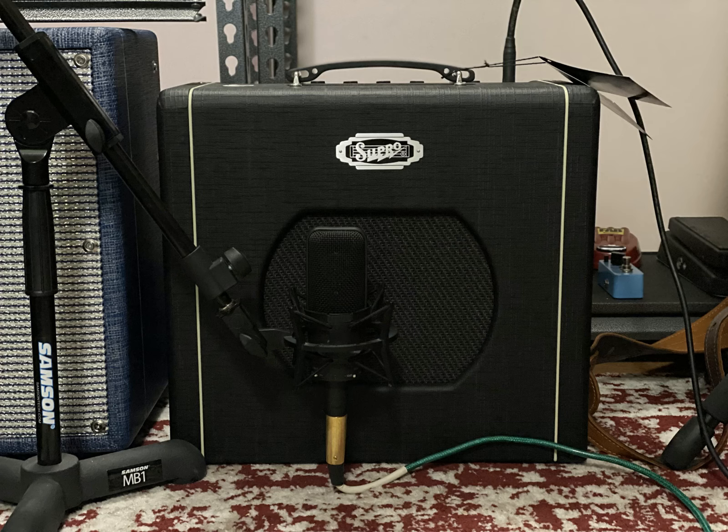Quick demo of the Supra Blues King 10. There's been a lot of talk recently about the Delta King series of Supra amps and how they're not quite meeting people's needs. I think most of it's around the 12, but there's been some talk about the 10 as well.